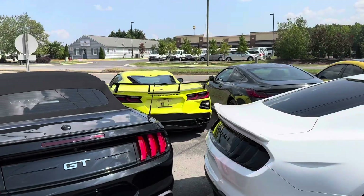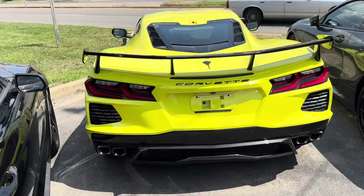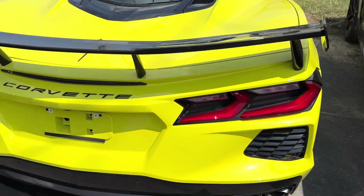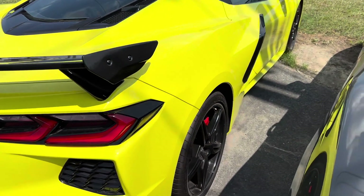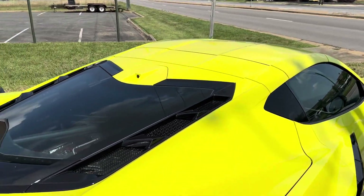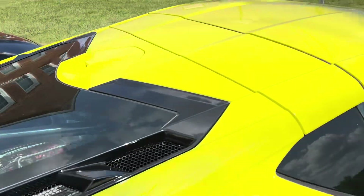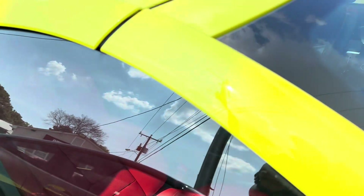I'll catch you guys in 3, 2, 1. What do we have here? A Steam Rail. It's got the black wheels. It's got the engine in the back, and it's got the red seats.